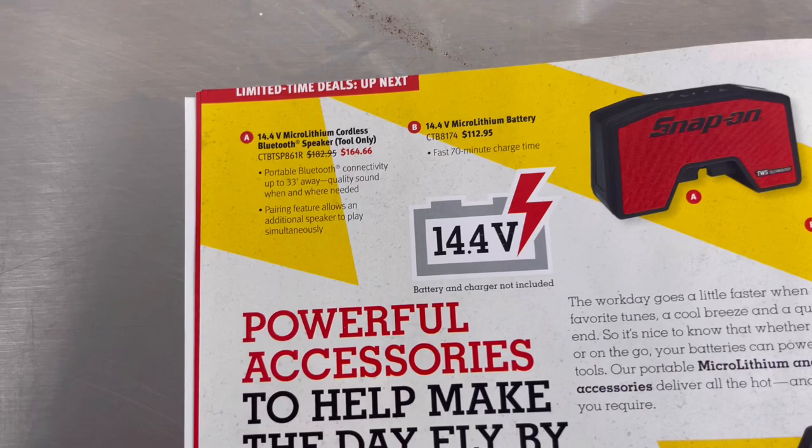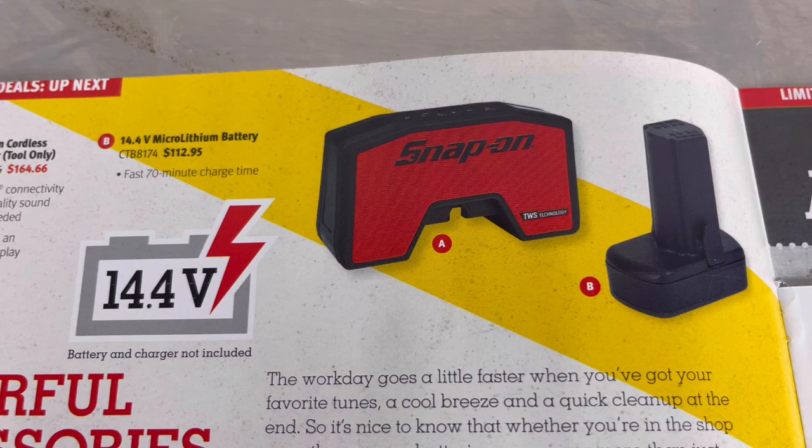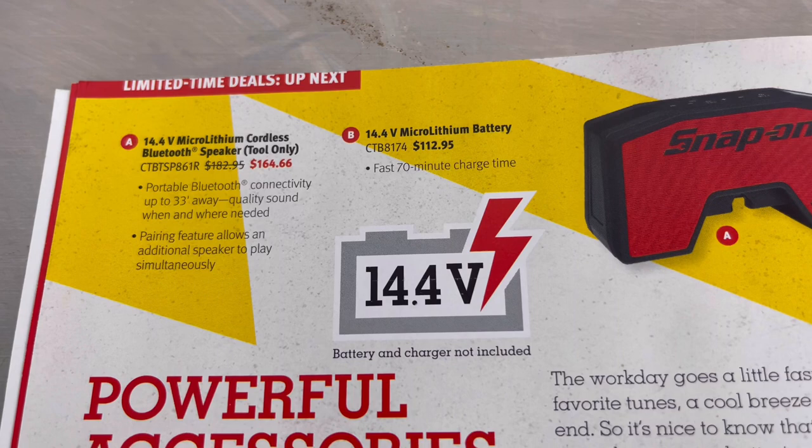Item A is the 14.4 micro-lithium cordless Bluetooth speaker, tool only, with model number and price. Item B is the 14.4 micro-lithium battery, model number and price.